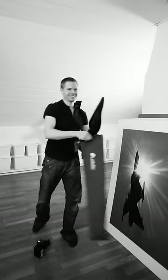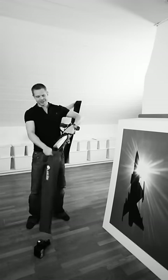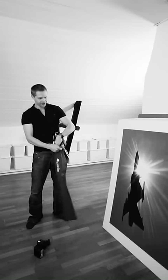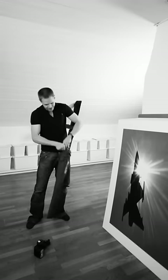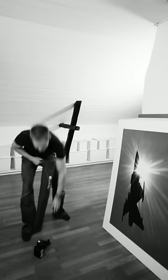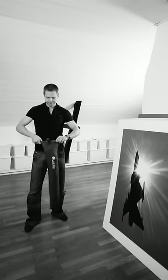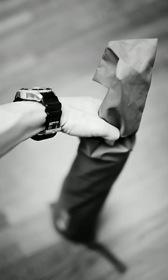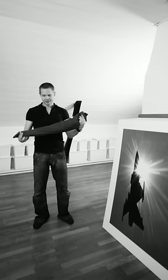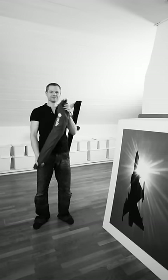I'm going to show you this too. You could actually fit the flash inside of the bag like this as well. So it's not only light, but it's also pretty compact. This contains a softbox and the tripod. Pretty cool.